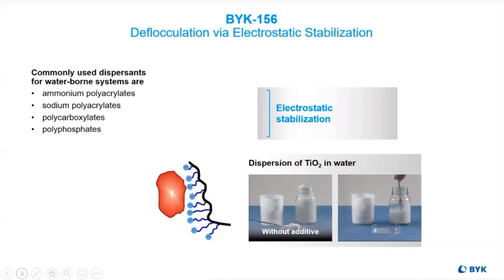In order to achieve proper flow, leveling, and good viscosity reduction for improved grind properties — as well as getting down to the primary particle — it's essential to use wetting and dispersing additives for aqueous systems.